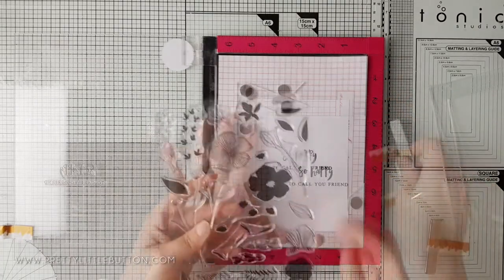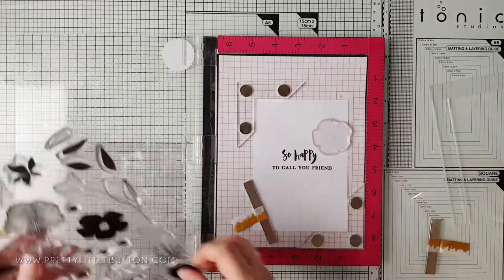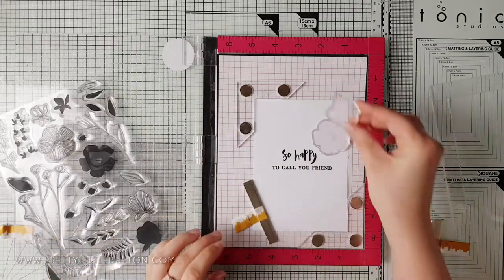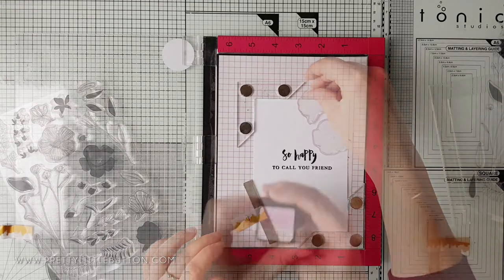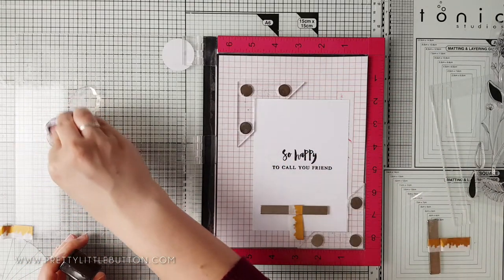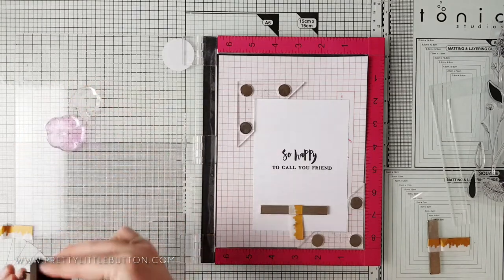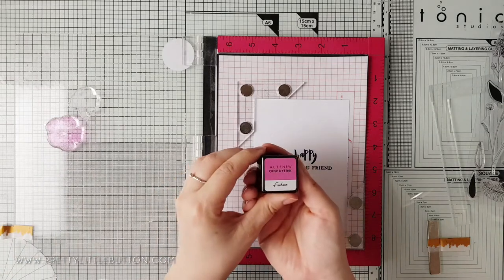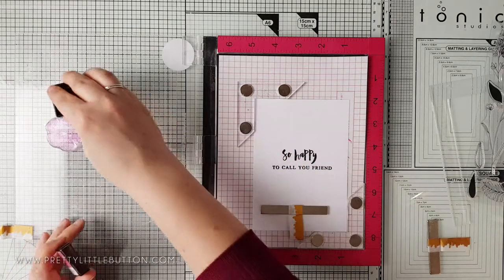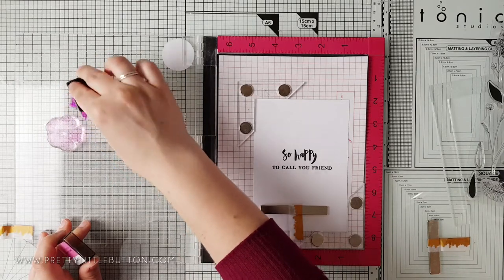To make the background look much more natural, it's best to allow the design to continue off the page. To stamp off the card I'm using my Misti corners in my platform. I'm taking the solid layers of the floral images in the stamp set and positioning them in one corner of my card panel.